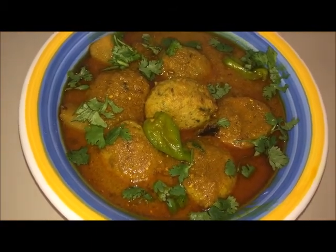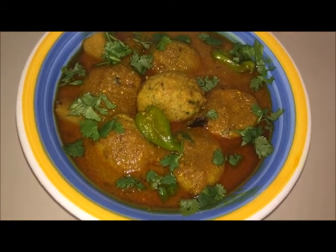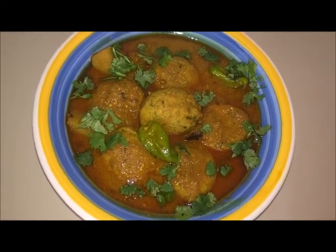We have made a lot of fish. If you like it, please like it. Please don't forget to subscribe. Whatever you like, please tell me. I will try to make it. Thank you.